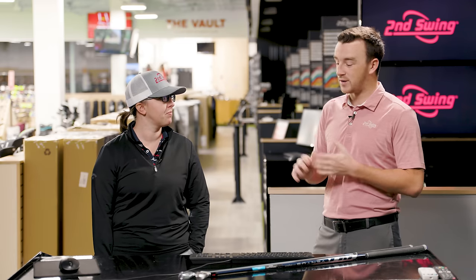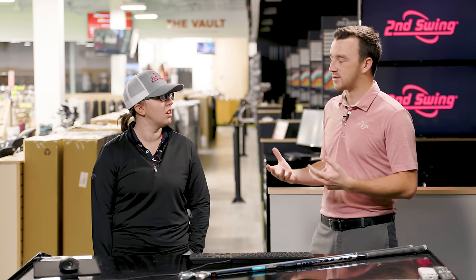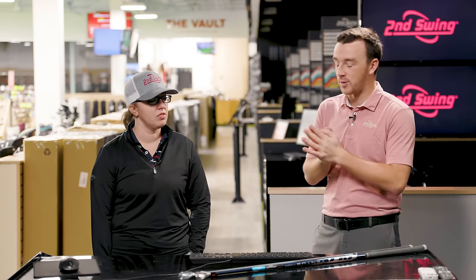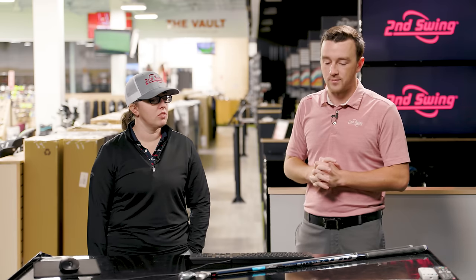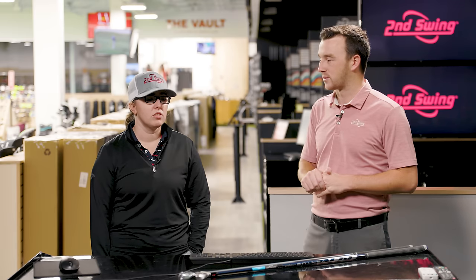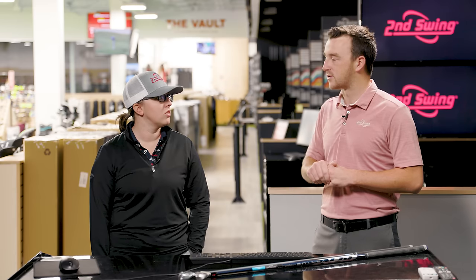It's really popular for golfers to go to the prior year to get their iron set. The technology from the previous year still competes really well with the brand new stuff. I'm excited to see what TrackMan tells us here, because both of these have been really popular for golfers this year, and in 2022 they'll still be really good options.